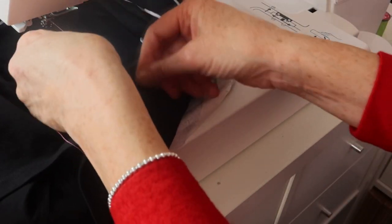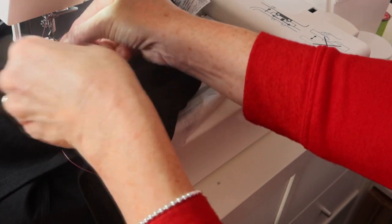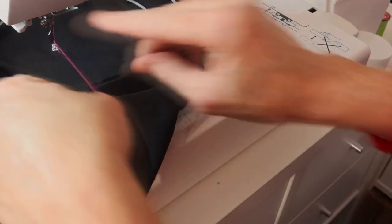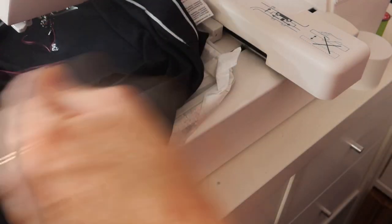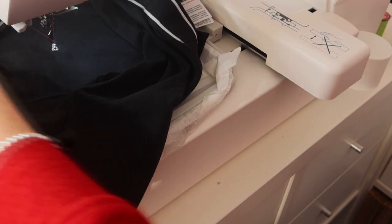Let's just thread up. I really like these automatic threaders — they're so, so easy. There we go, let's have a look.